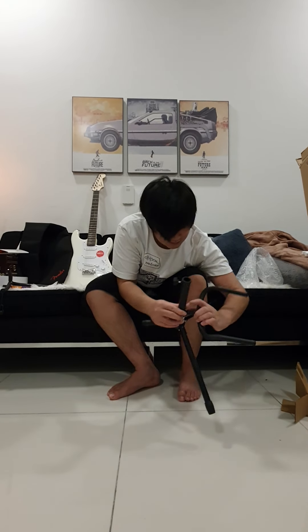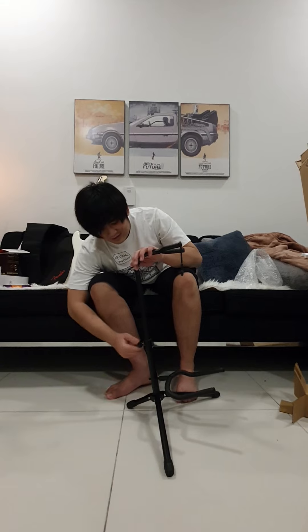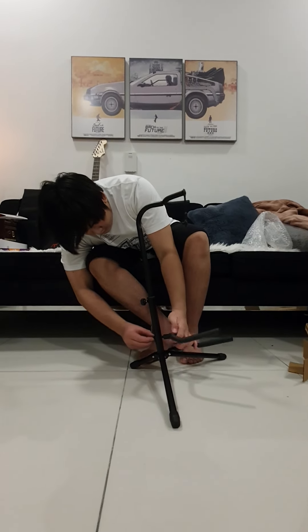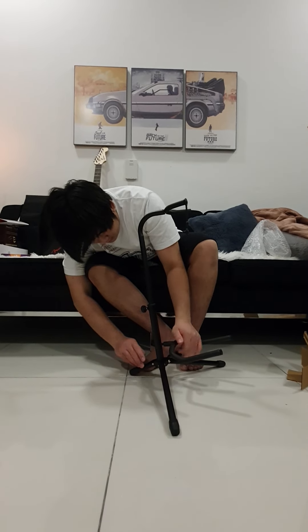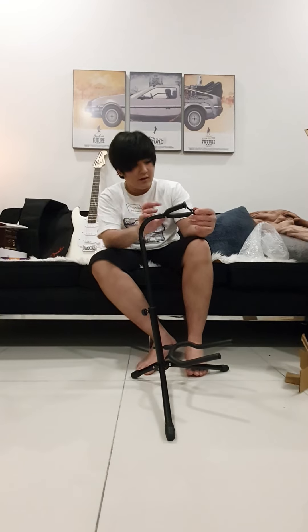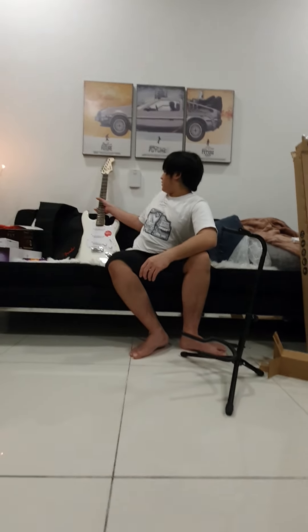I'm not actually sure how to set this up. Okay so we've got that obviously, I'm not sure where this goes, but oh, it's still here, yeah it does. And then obviously take this off first, so put this on.